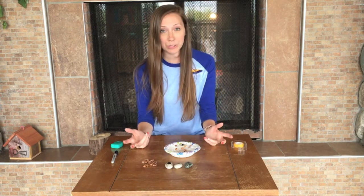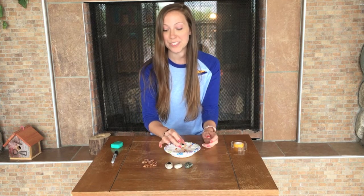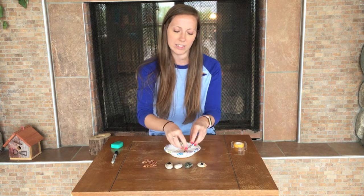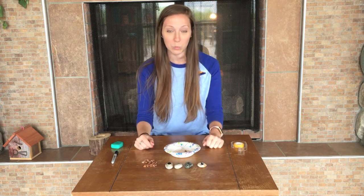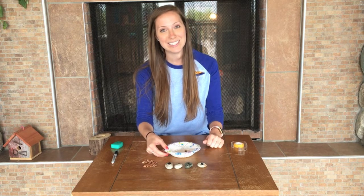If the web doesn't work for you the first time, go ahead and try it again — it doesn't always work the first time for spiders either. Sometimes they will actually eat their silk and then start over and reconstruct their web, or they'll add to their web. Thank you so much for watching this video. Post any pictures below of your webs — I'd love to see them, and I hope you guys have fun with this STEM challenge!